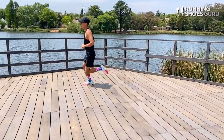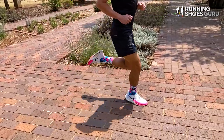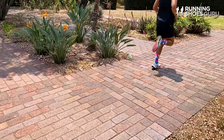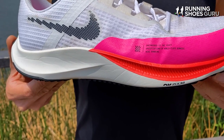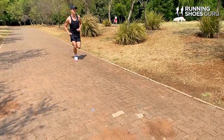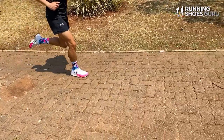I did tempo runs, easy runs, speed workouts and even a long run in the Rival Fly 3, and I can without a doubt say that it's best suited to short tempo runs and speed workouts. It is however a lot more versatile than the previous zoom flies. Its new beefed up midsole has enough cushioning for full marathons and it also has enough cushioning to not leave your feet feeling beaten up after long runs like the old lightweight tempo trainers used to.